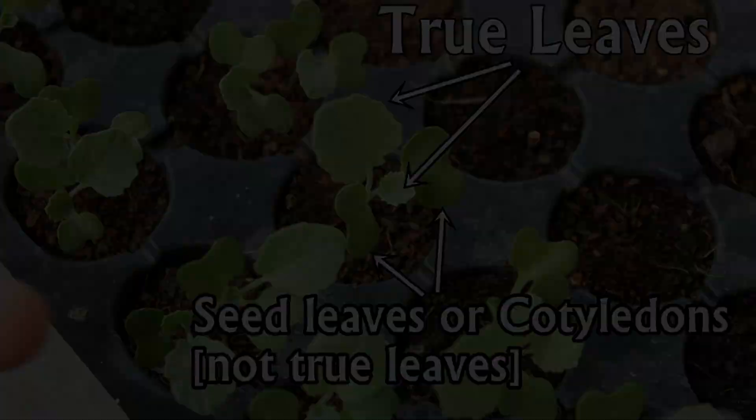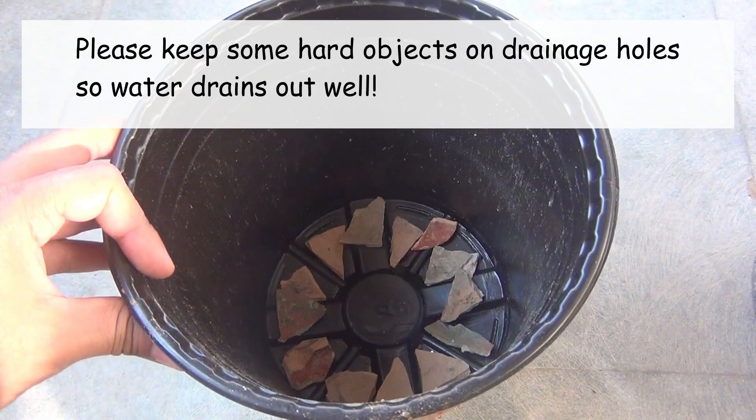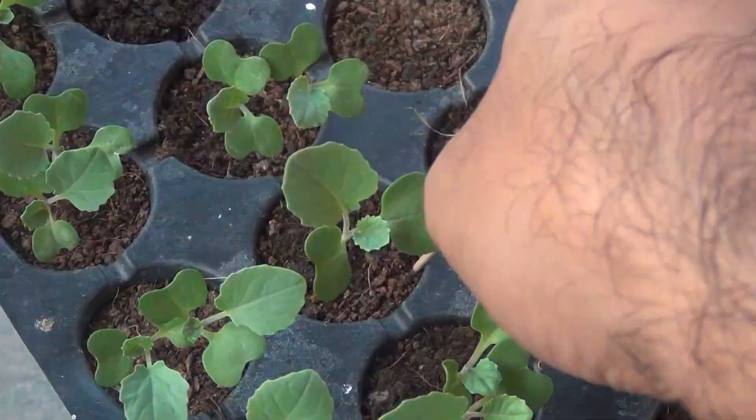Ideally, we can transplant as soon as we see the first 2 to 3 true leaves on our seedlings. For the pot, I selected one 8-inch pot — an 8 to 10 inch pot is more than enough. Broccolis need rich soil, and for the potting soil mix I am taking 40 percent normal garden soil, 30 percent coco peat, and the rest 30 percent family compost.